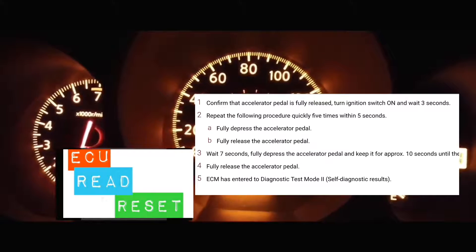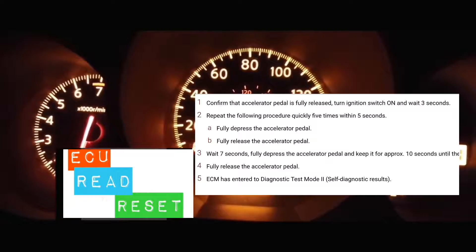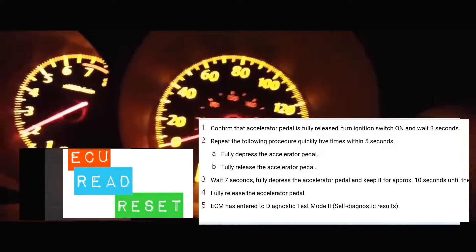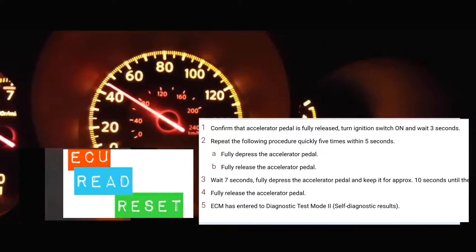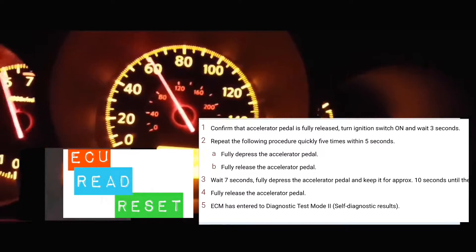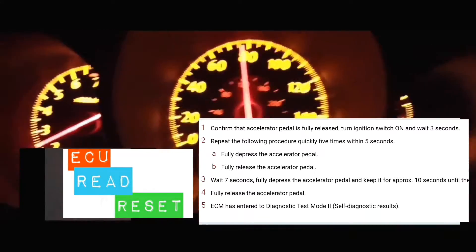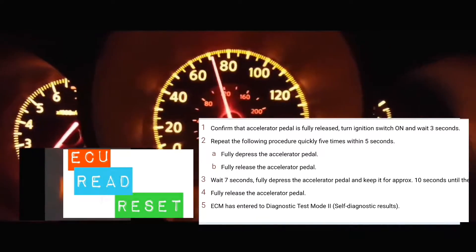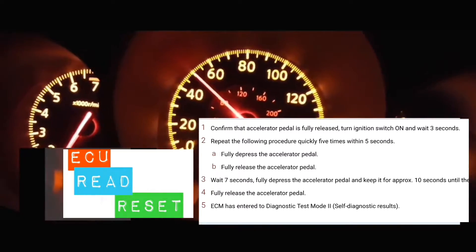To get into that mode, the car has to be off to begin with. What you're going to do next is you're going to turn the car on without turning the engine on — that means all the lights on the dash are on, but your engine is not running. At that point, you're going to count three seconds, then put your foot on the accelerator and pump it five times within five seconds.